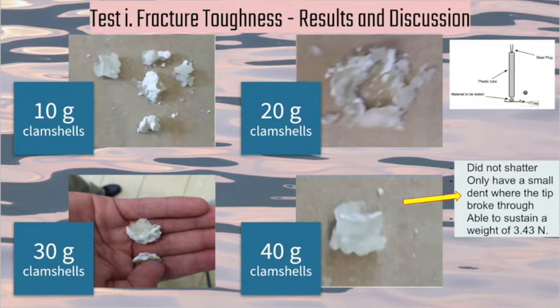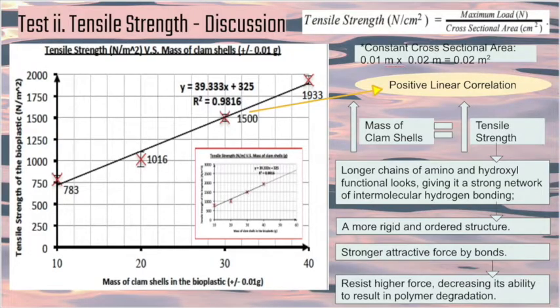We found that using 40 grams of shells to produce the bioplastic yields the highest fragile toughness — able to withstand a 350-gram steel plug dropped from one meter — and the highest tensile strength. These results show that adding more shell mass forms longer chains of amino and hydroxyl functional groups, giving a stronger network of intermolecular forces between adjacent polymer chains, allowing it to withstand higher forces and provide a more rigid structure.